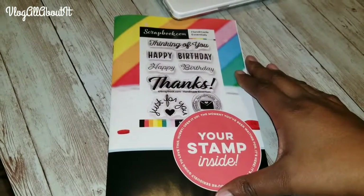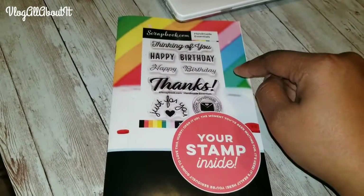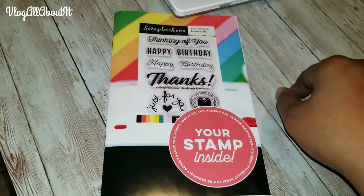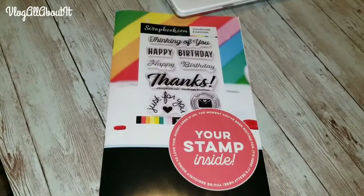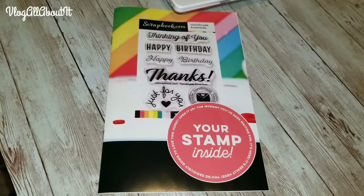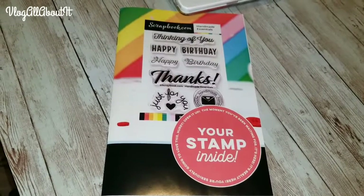That'll be it for this video. I wanted to make this short, sweet, and to the point. Scrapbook.com had offered this as a freebie and all you had to do was pay for shipping. Be sure to subscribe if you're not currently subscribed for more videos coming in the near future. This is Lynn, aka Vlog All About It — until next time, take care, be safe, we'll see you on the next video.